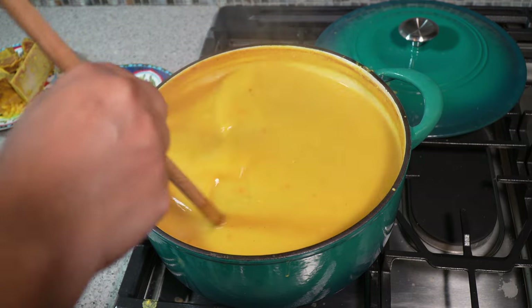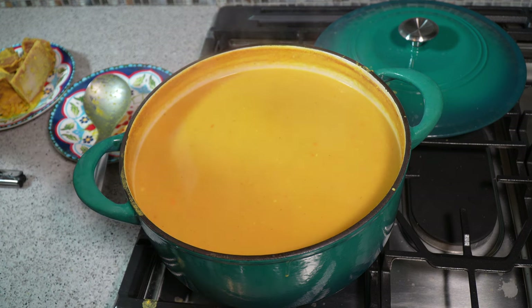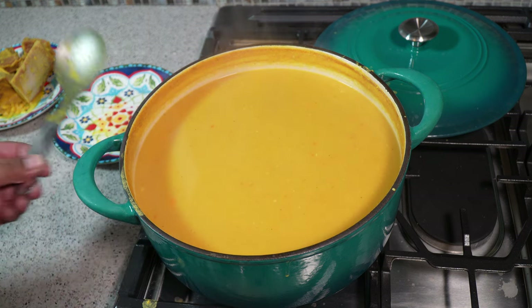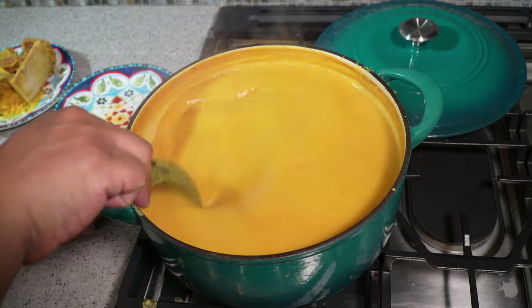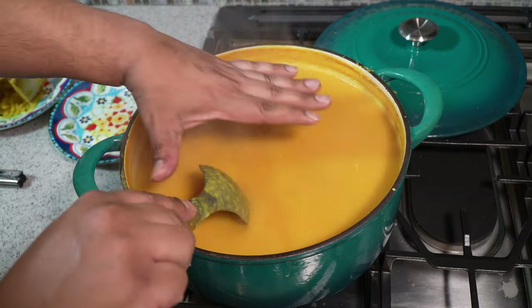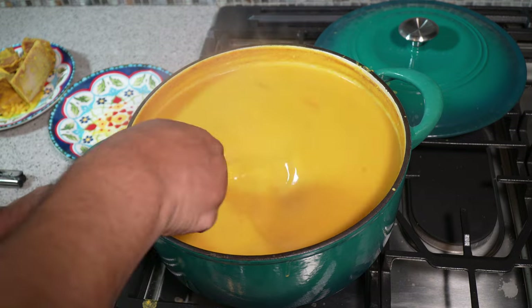The texture is everything in a dal, plus the flavors of course. If you're using an immersion blender, I'd highly recommend that you pulse it rather than run it continuously — if you let it run continuously you'll get a lot of froth building up on top, and nobody wants frothy dal.